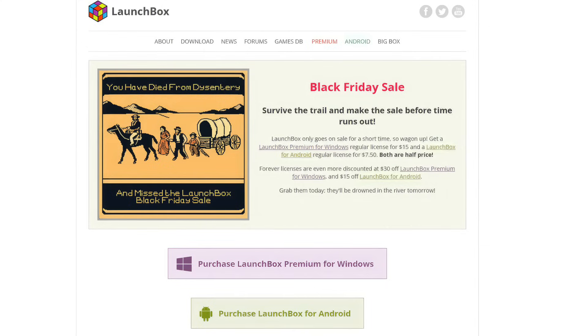Right now they're running a Black Friday sale. With both Windows and Android, you can pick up the free version and use it just like that. I believe Android has a game limit of 100, but if you ever wanted to upgrade, it makes it really easy to do. With the free version of Windows, you don't have access to BigBox — which is what we saw at the beginning — that really good looking front end. But if you did want to use LaunchBox for free just to see how easy it is to use, you can always try it out for free.